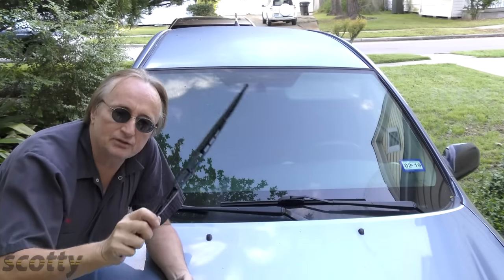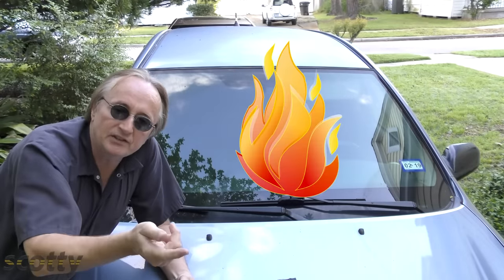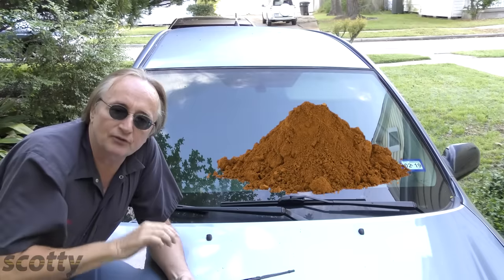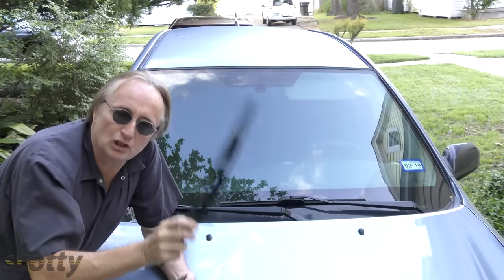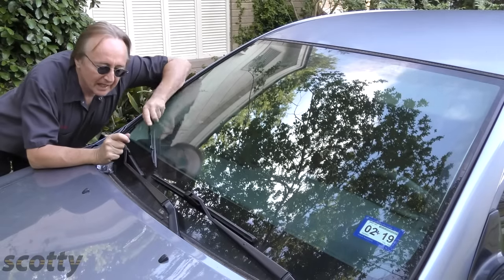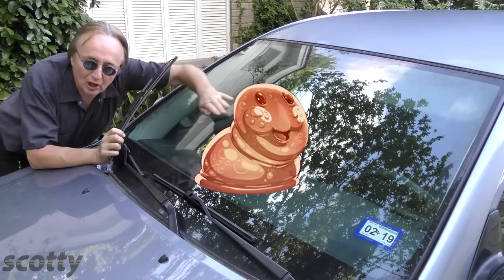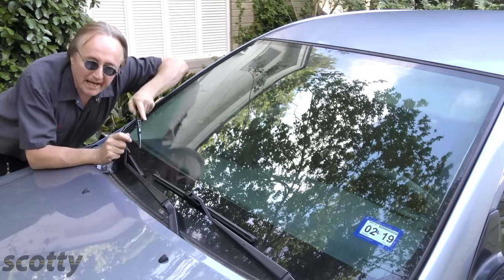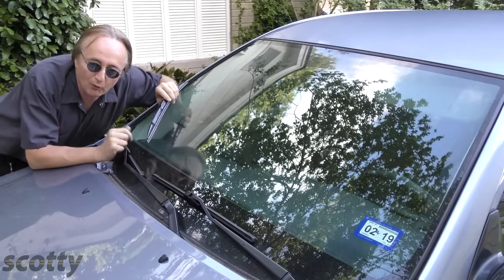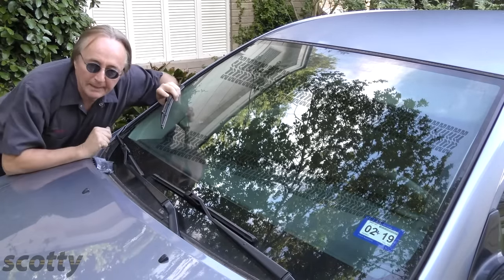The main enemies of wiper blades are ultraviolet rays of the sun, heat, and dirt in our atmosphere — it destroys rubber much faster than it destroys silicone. And silicone wiper blades have an added benefit: as they wipe, they actually leave little residues of silicone, which is waterproof, and it actually makes your wipers work better over time, instead of worse like rubber, which leaves deposits that make it harder to wipe.